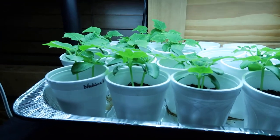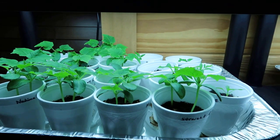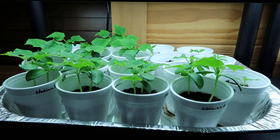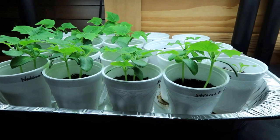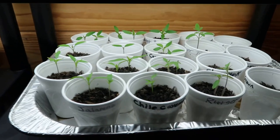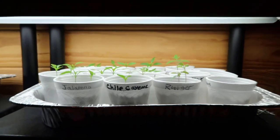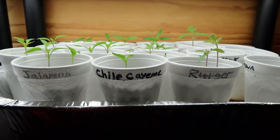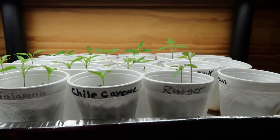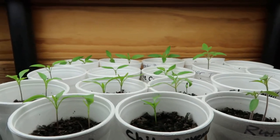Right here you can see my cucumber plants — they're doing real good and really starting to take off. I'm actually going to try to set these out tomorrow before the next rain comes in. I believe they're big enough now to get planted. Normally I just plant a seed in the mounds to begin with, but I got them started in cups. These right here are the ones I had under the new grow light, but I decided to move them under these white lights because I know they work real good — and they're really coming out of the kinks now, looking real good.